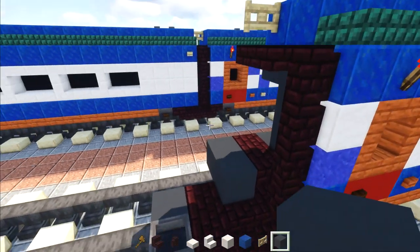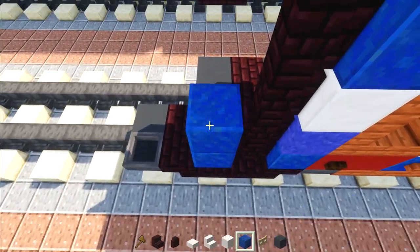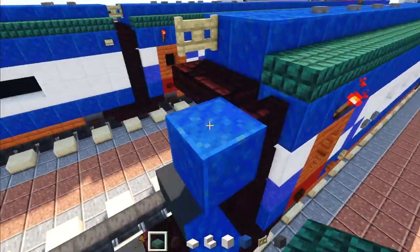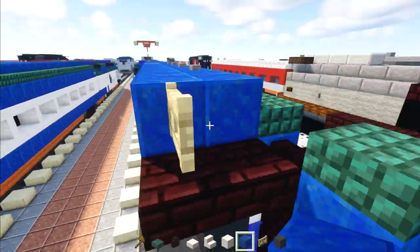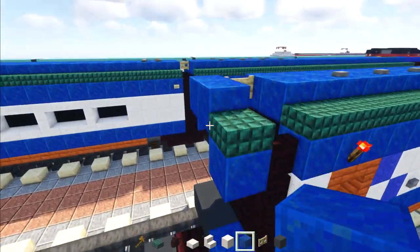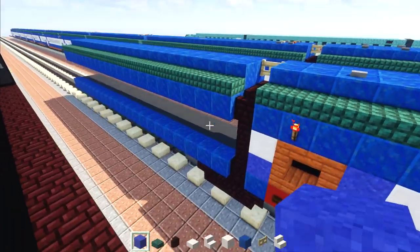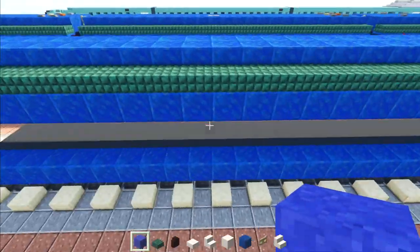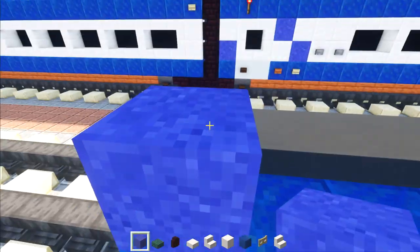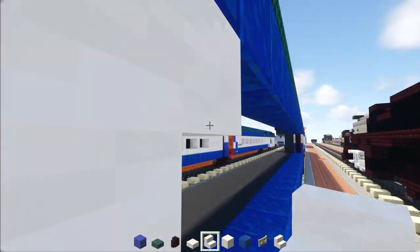Add lapis lazuli to the side, then go three blocks up, add lapis lazuli, delete the two middle blocks, and add a dark prismarine slab above with two lapis lazuli in the middle. Extend all these parts to make it 23 blocks long. Once done, it should look like this.